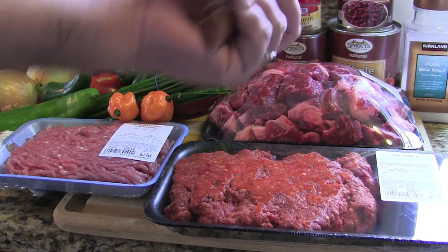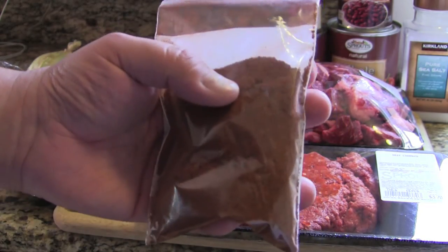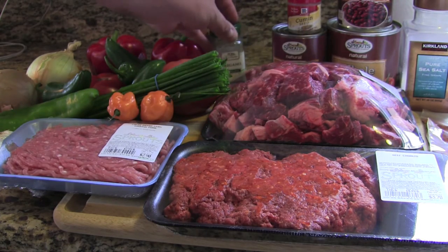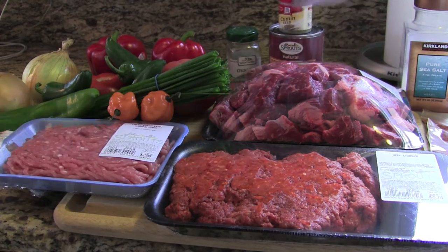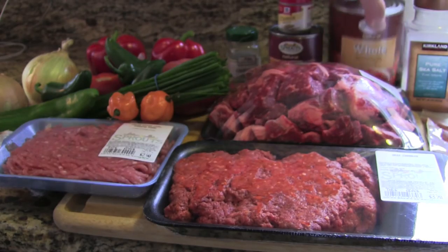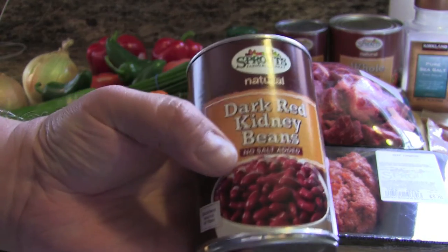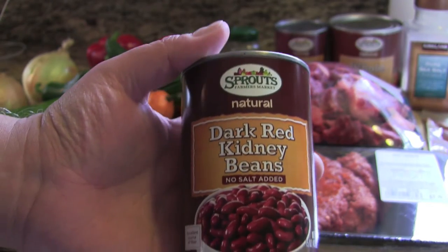We're going to use four green onions, some salt, and commercial chili powder — at least five tablespoons. You can use Gebhardt's or any commercial chili powder; I buy the bulk kind because it tends to be a little cheaper. We're going to put in some oregano and one 28-ounce can of whole tomatoes in juice — you'll mash these up in your hands. Also pinto beans and dark red kidney beans; I like no-salt-added because this recipe can get salty as it is.